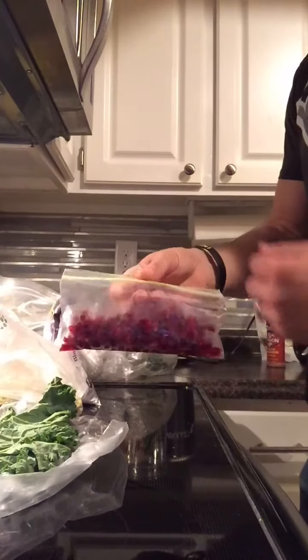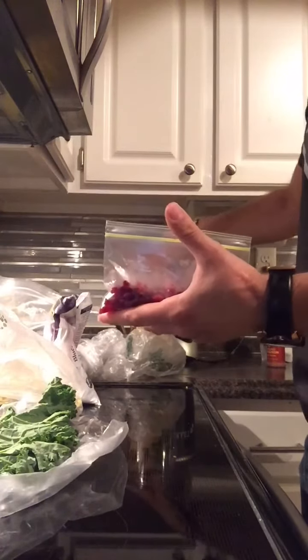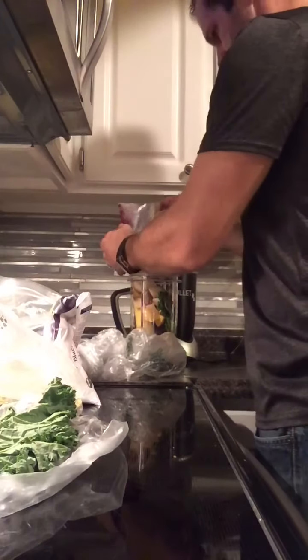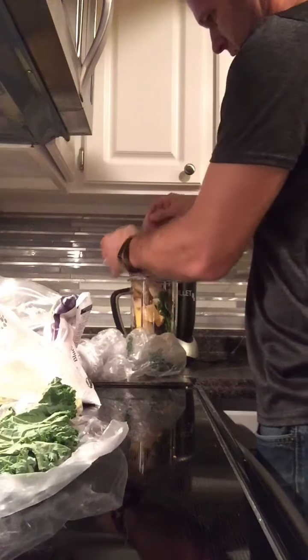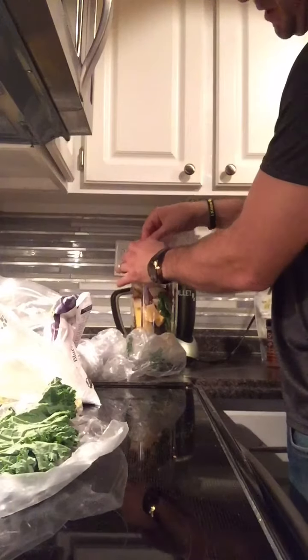Pomegranate that I froze. It takes a while to open and peel pomegranate, so I went ahead and did it in advance and froze it. That's about a half a pomegranate.